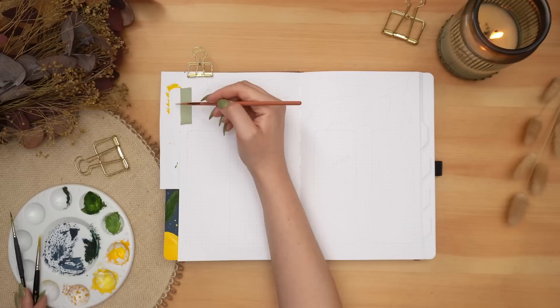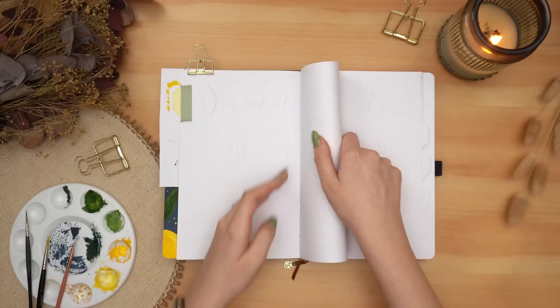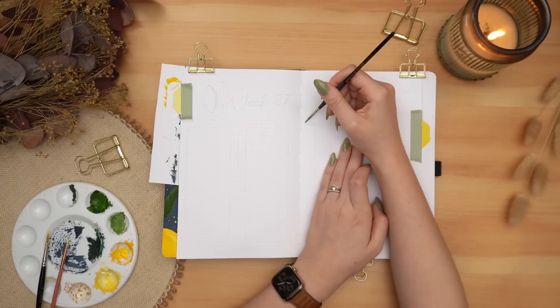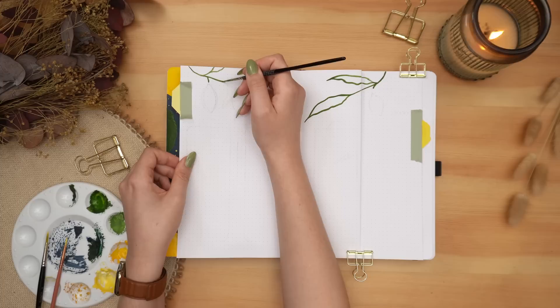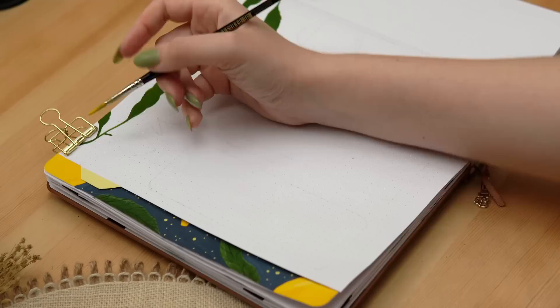Getting started with my first weekly spread, I'm folding at the center page to create that faux Dutch door. If you want to learn more about this rolling weekly that I use, I'll link the video where I go into details. I'm just adding a little bit of lemony goodness to the spread along the top, and adding really simple rounded corner rectangles for each day of the week, as well as my weekly task list.